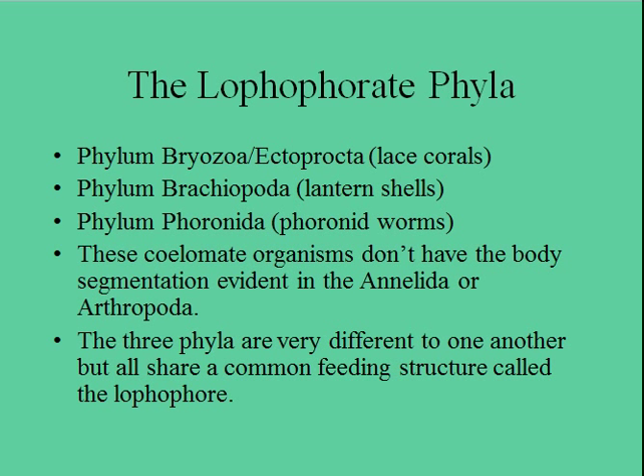We're going to be looking at Phylum Bryozoa, which are the lace corals; Phylum Brachiopoda, which are the lantern shells; and Phylum Phoronida, which are phoronid worms.